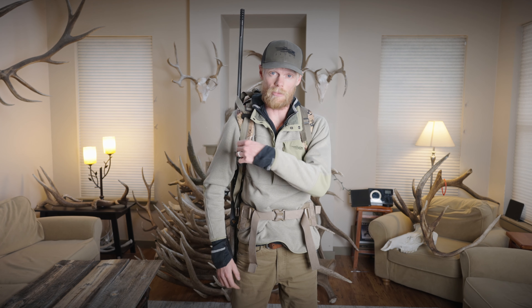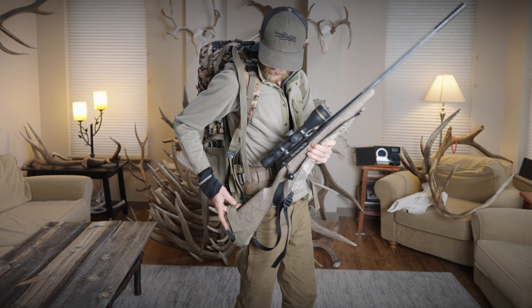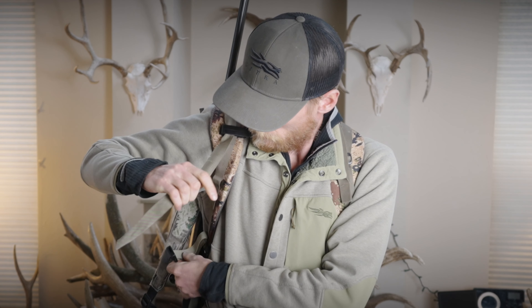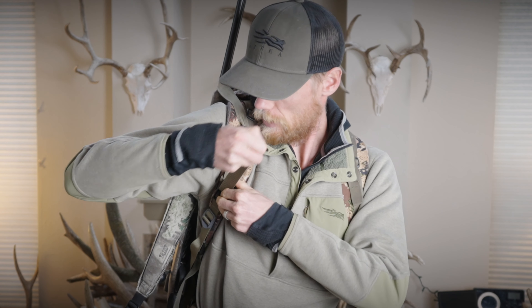Check this out — my rifle is right here behind me, carries well. If I want instant access, I simply pull this strap, grab the barrel, and the gun is in my hand ready to shoot in about two seconds. To put the gun back, I put the butt of the gun down here, reach around, grab this strap, wrap it around, run the strap through this clip and then through this guy, pull, and lock into place.